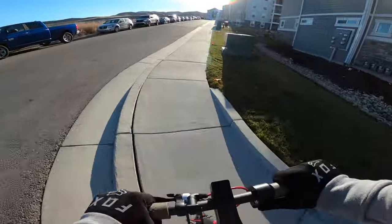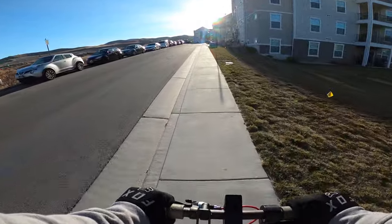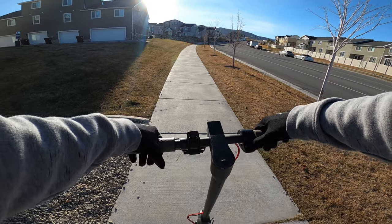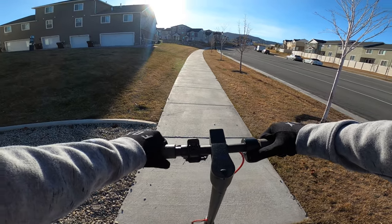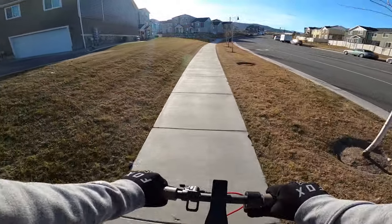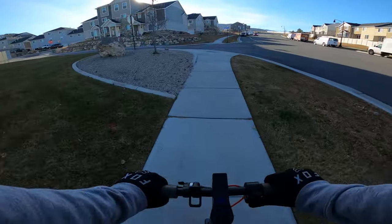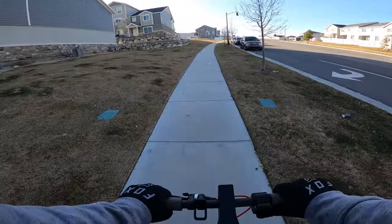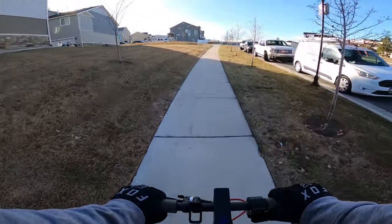Another issue with this scooter is its extremely poor hill climbing capabilities. This is an issue with most entry-level single motor scooters but it's particularly frustrating given this scooter's price. Welcome to the hill test for the Mackwheel MX Pro. This is the steepest hill in the area, so if it can do this it can probably handle most hills you'd need. Based on how it's felt so far, I don't have high hopes, but we'll see. The max speed is 15 miles an hour and I just don't think there's enough power in this motor.